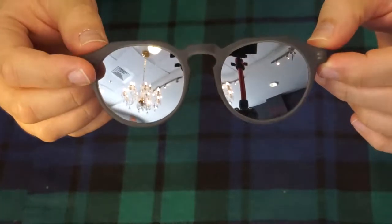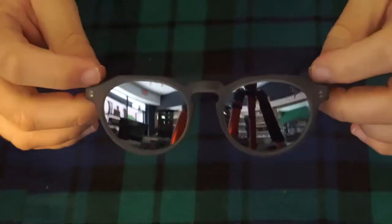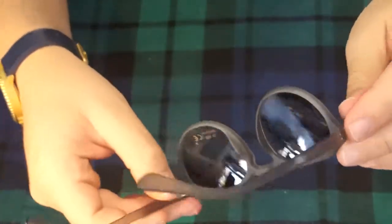They offer UV 400 protection and come in this amazing looking mirror lens. These are not flex, but they still fit very nicely and are very lightweight.